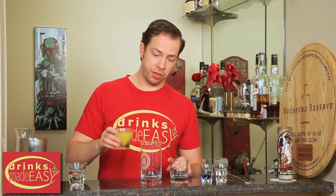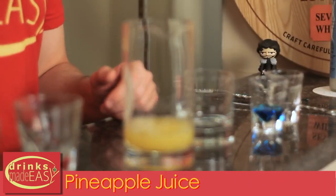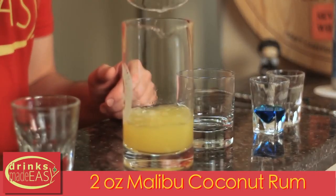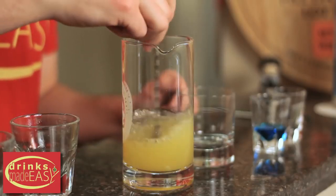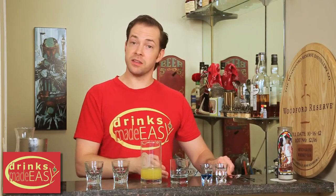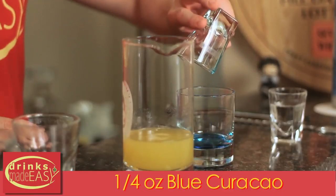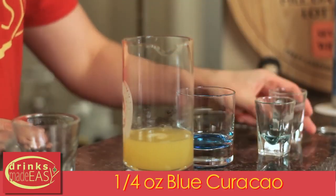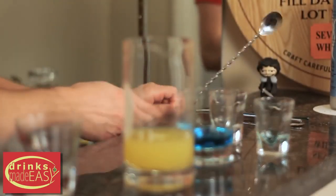To build the paradise cocktail, first you have to make your two blended ingredients. First we're gonna take three ounces of pineapple juice and add two ounces of Malibu coconut rum. Give that a little stir. Next, in a separate glass, we're gonna add one quarter of an ounce of blue curaçao and one full ounce of water, and give that a stir.